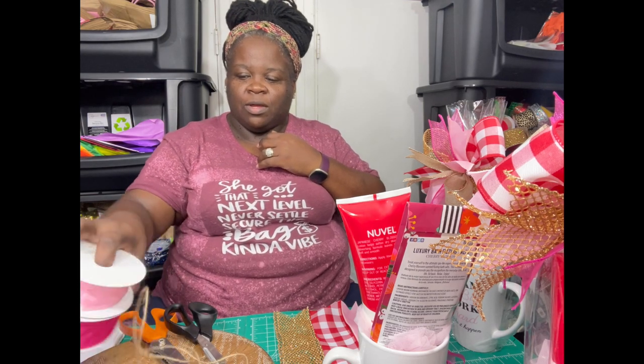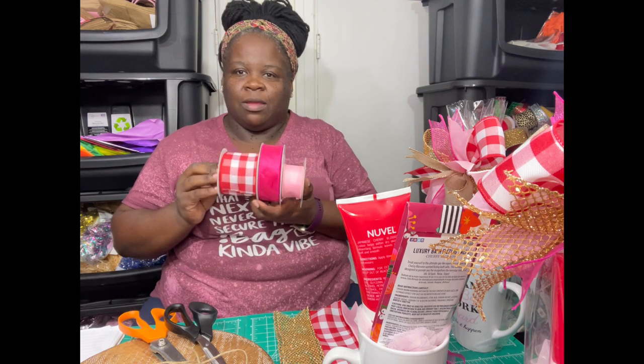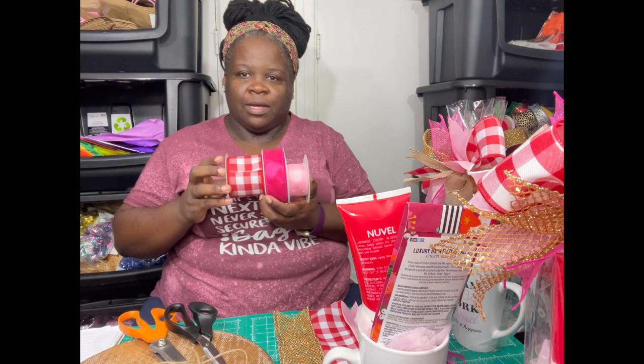This is one of my simple bows that I like to do. Now if you have any issues with your hands, like hands that cramp up, this may not be the best bow to make, but it's my go-to bow. I recently just started doing them not too long ago and I kind of like how they turned out, because it allows me to be very creative and use multiple shades and colors of ribbon.